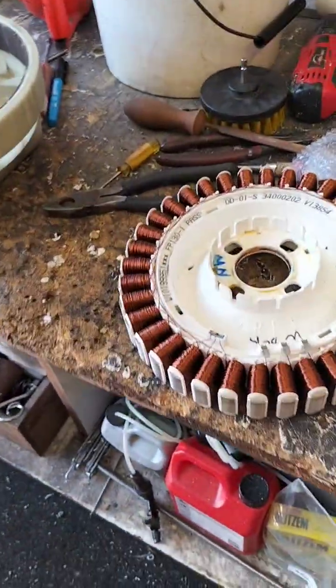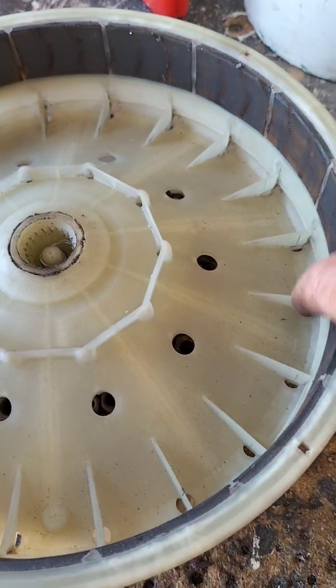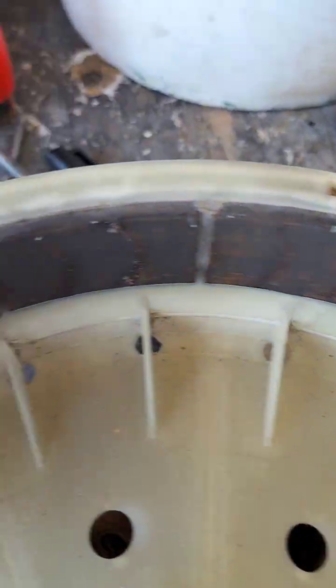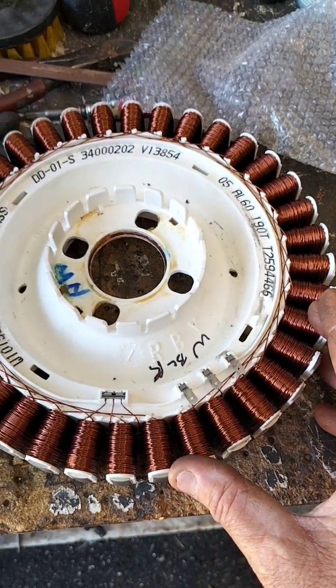I'll show you what they look like when they're off — that's your stator. So that's just a bunch of coil windings all together, and it spins inside. This thing here spins around, and this thing here has permanent magnets in it — north-south, north-south. And when that spins around, it excites the coils, and the coils produce electricity.